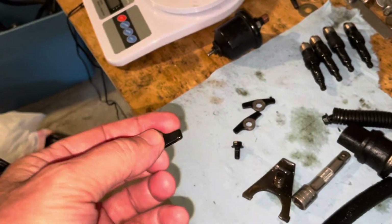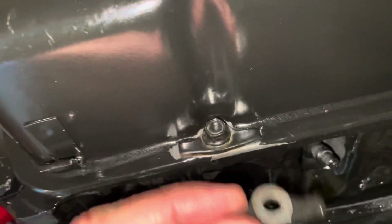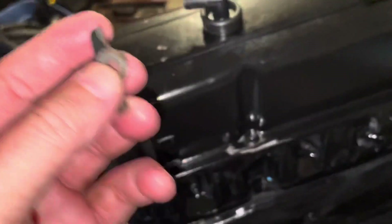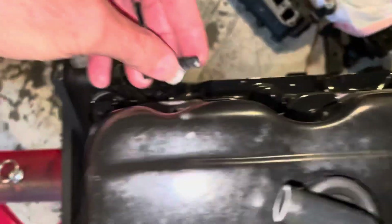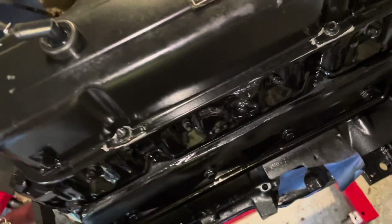The bolts and washers used to hold this valve cover down have a strange shape — it fits right in there like that. You can see one in place already, and what these are is just load spreaders. They help spread out the clamping force of the bolt so instead of being at one spot it's spread out, and they do that on these stamped steel covers so that they don't dent the cover and get better clamping force.